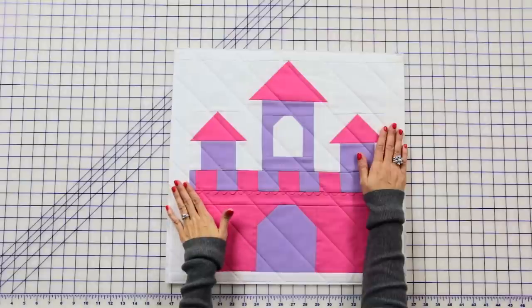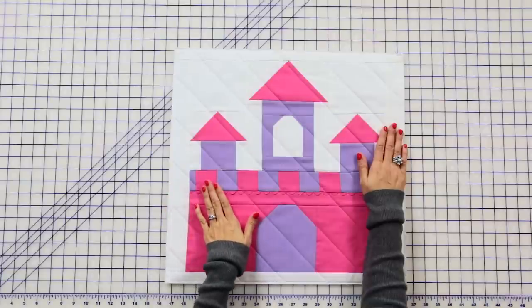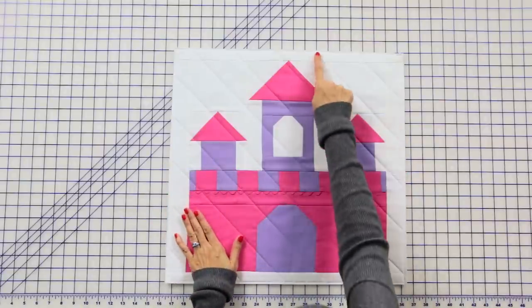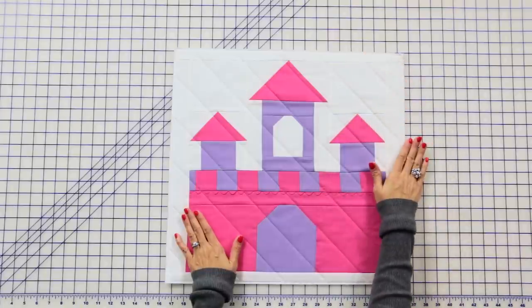Now we're gonna finish our pillow top by layering our block with a batting and a white backing. You're gonna quilt as desired, baste an eighth of an inch in, and trim around the edges.